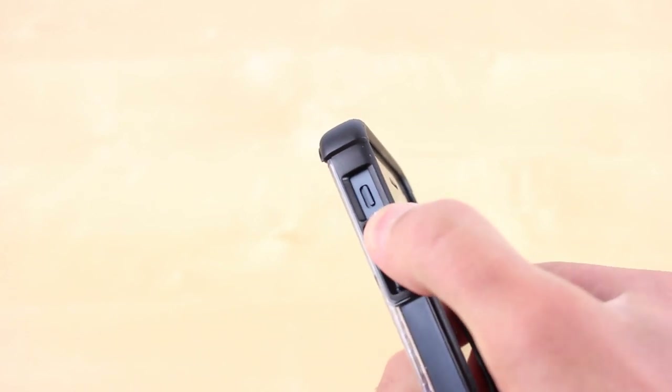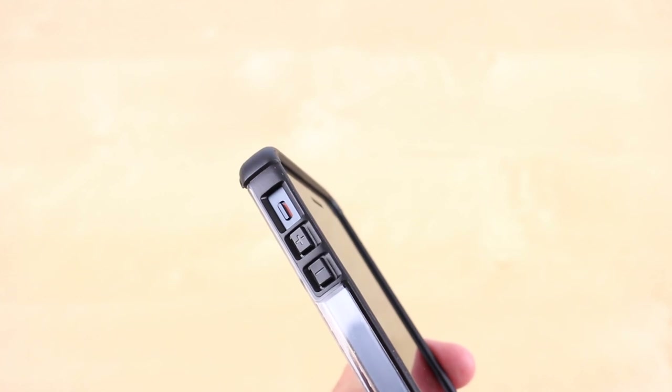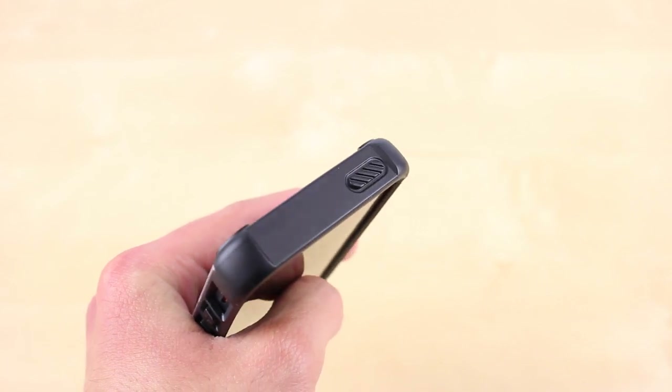The volume rockers are a joy to press and they even feel better than the actual buttons. There are no issues when reaching the vibrator switch, and the sleep and wake button works perfectly.